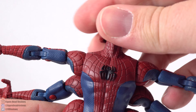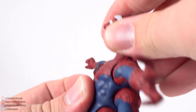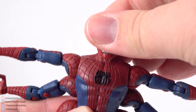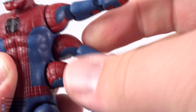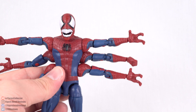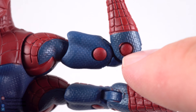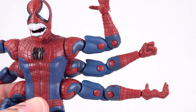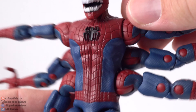Now looking at the articulation — you have a head that can go all the way around. He can look down a little ways and look up actually quite a ways, very far up as a matter of fact. As far as the articulation on all the arms go, they can all go up a fair amount — you can get them all straight out if you want. They all have a bicep swivel and double jointed elbows — and I did forget to mention those ugly red pegs on all of those. But double jointed elbows, and then you do have rotation and a hinge on all the wrists.